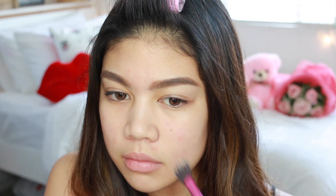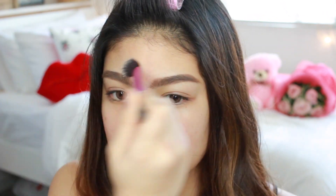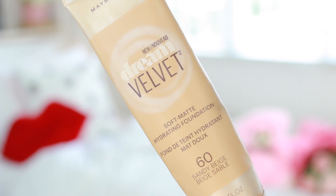We're going to start with priming. I'm using my Baby Skin Pore Eraser on a brush because my nails are so ugly and I don't really want to show you guys. I'm just putting that on my T-zone and under my eyes. Then I'm using my Dream Velvet Foundation.